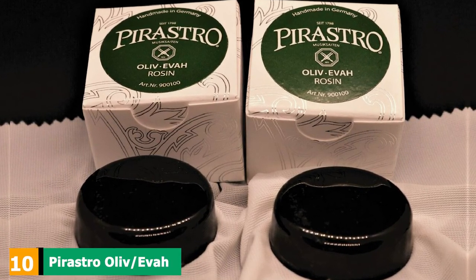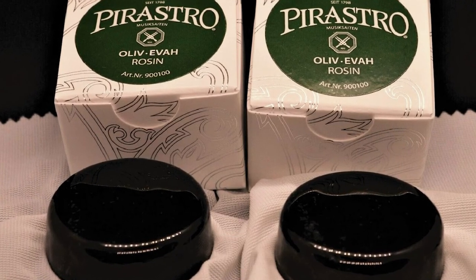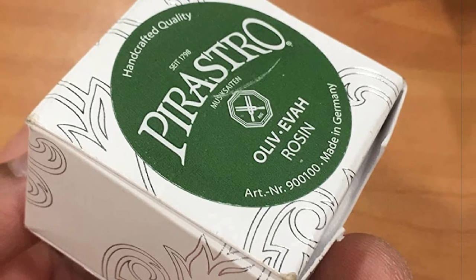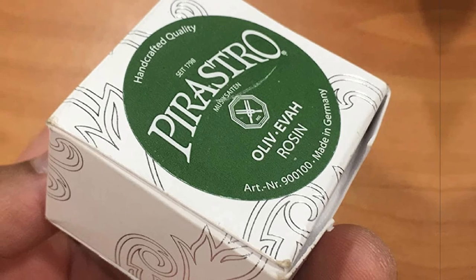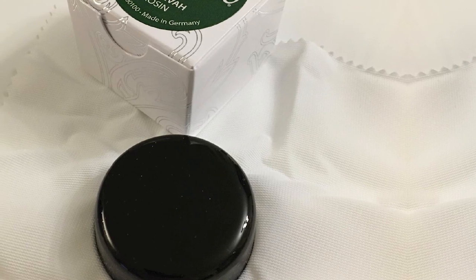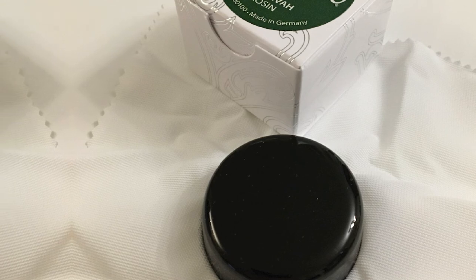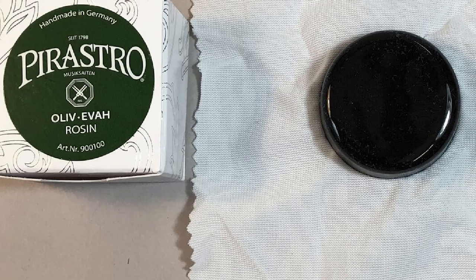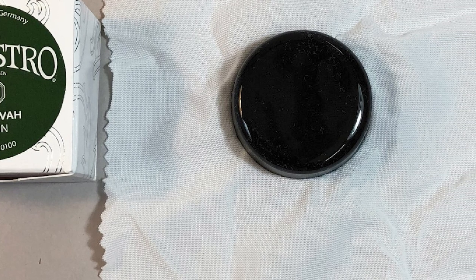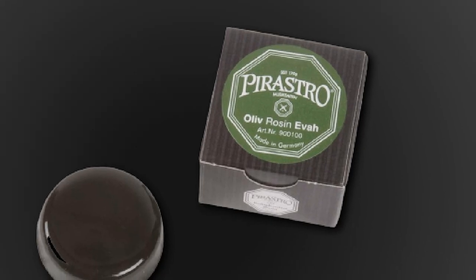Finally, the number ten position is dominated by Pirastro Olive Or Rosin for violin. In case you don't mind investing a little more in cello rosin of a higher quality, this one made by Pirastro may just be what you need. Pirastro is a well-known brand when it comes to string instruments, so you can expect the brand to deliver exceptional products. Considering that Pirastro is among the largest providers of strings in the world, you can be sure that the company knows what kind of rosin to provide as well. This olive green rosin will offer a great grip and make your instrument sound amazing each time.